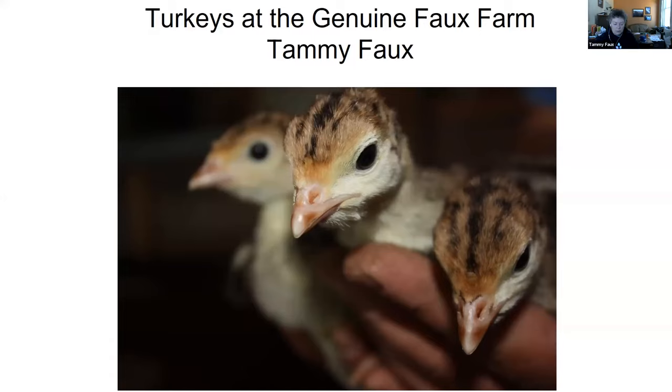Now to the topics of the hour. Without further ado, please give a warm remote welcome to our first speaker, Tammy Fox, who will be speaking about pasture-raised turkeys for beginners. Thanks everybody for joining us today. I'm really happy to talk to you about one of my favorite things to do on the farm, and that's to take a look at our turkeys.